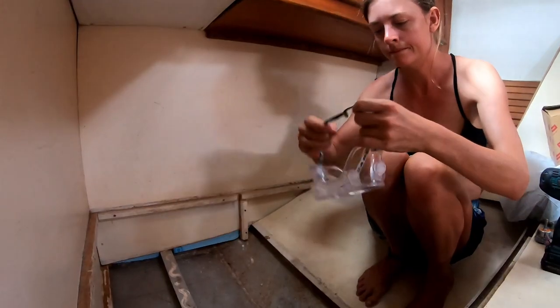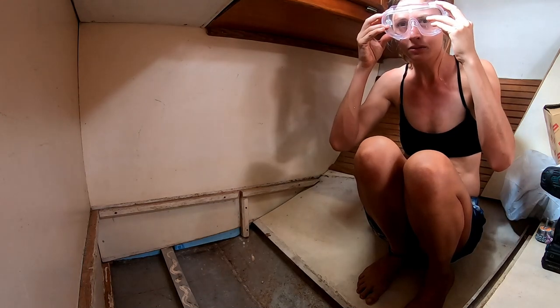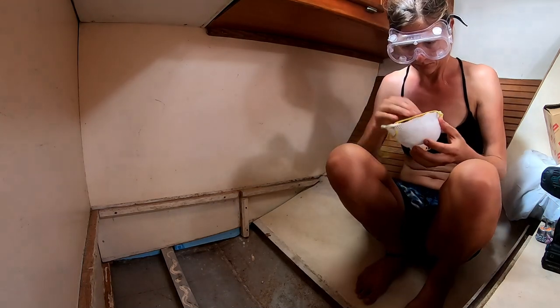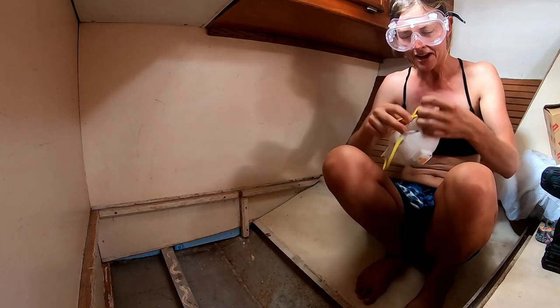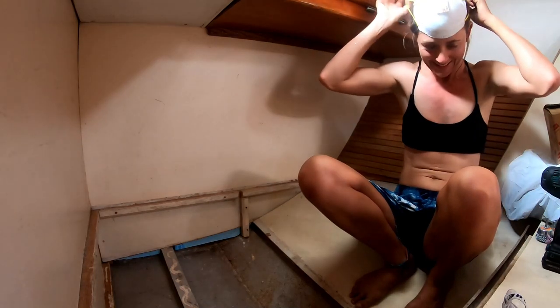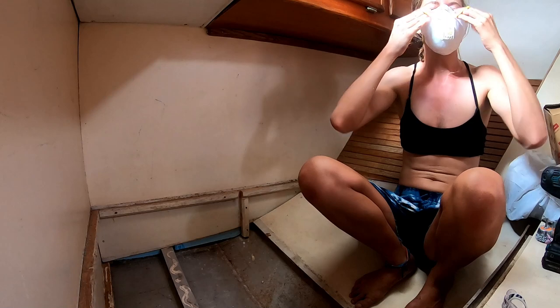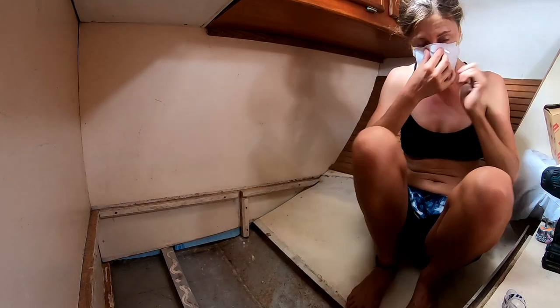This is where it was glued on. We have a little bit of pitting here, but nothing like in those other areas — just needs a good cleanup. Why is this so much work? Well, this is nothing — I know it's not much, but I know what's to come. It's why I feel like it's a lot of work.